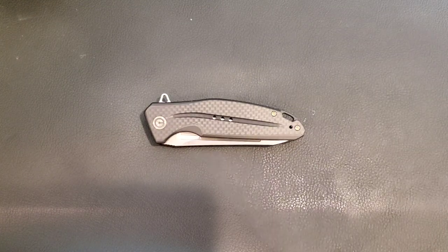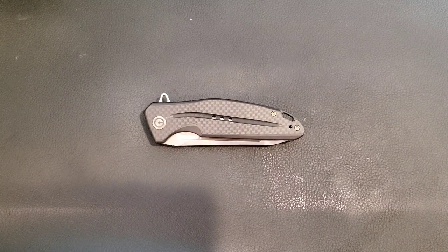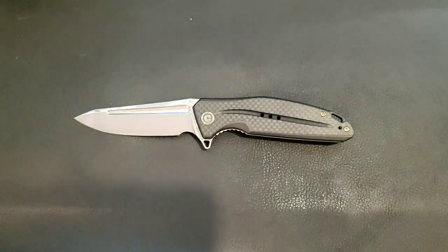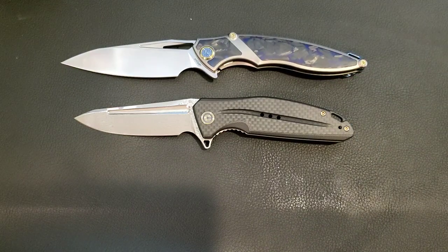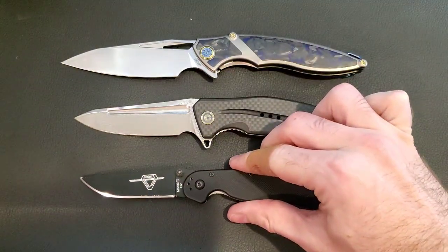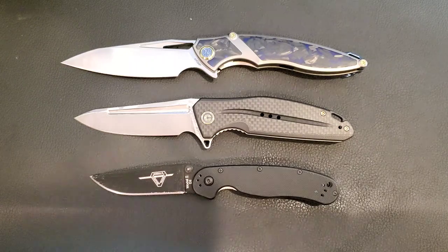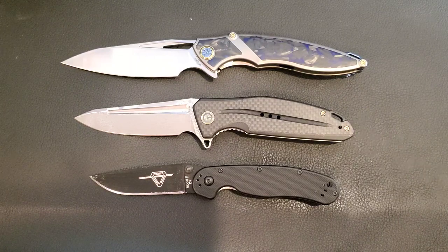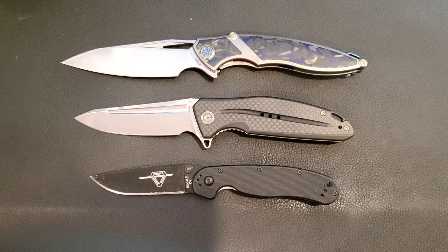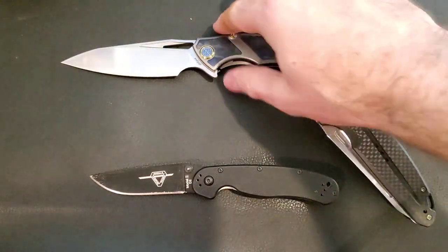Hey everybody, Cory here coming at you with a review of the Civivi Knives Statera. If you're new around here, consider subscribing so you don't miss out on any of my knife related content. We'll start with the usual size comparisons. Here's your Civivi Statera, here is your Reich 1902 subbing in as my conventionally large knife, and here is my Ontario Knives RAT number two which is always my conventionally small knife. The Civivi comes in smaller than the Reich but larger than the RAT 2, with an overall length of eight inches, a blade length of three and a half inches, and a handle length of 4.5 inches.